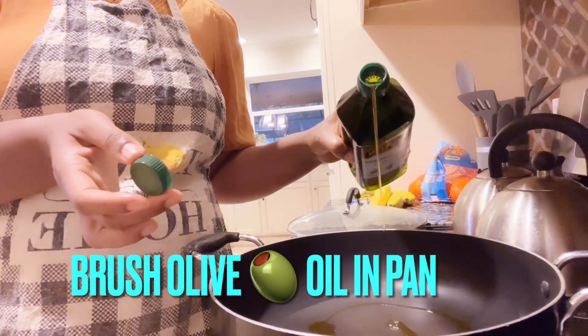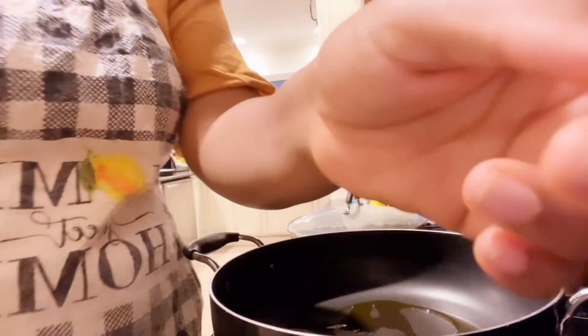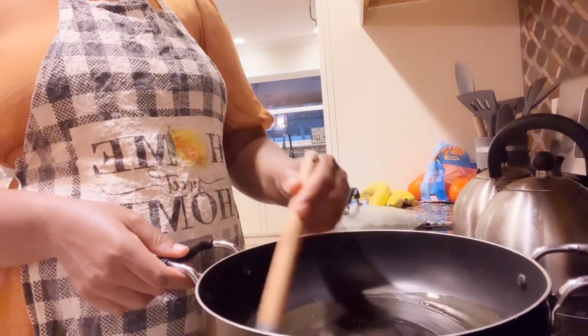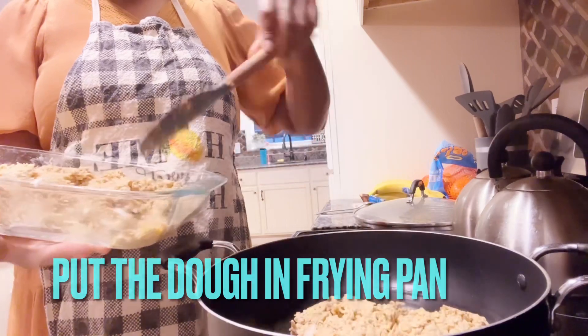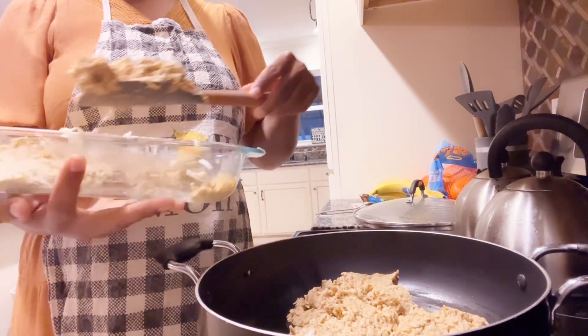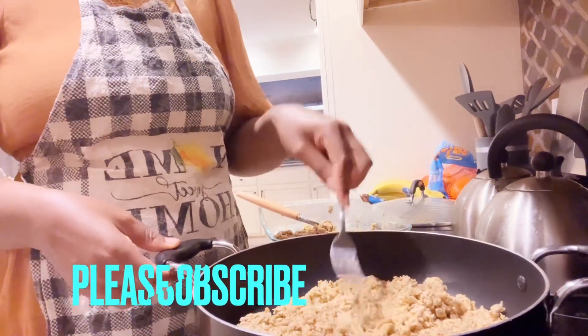Next, add some olive oil to your frying pan. Use your brush and brush it all through the frying pan. I recommend you use olive oil. Then add your plantain dough to the frying pan and spread it nicely.